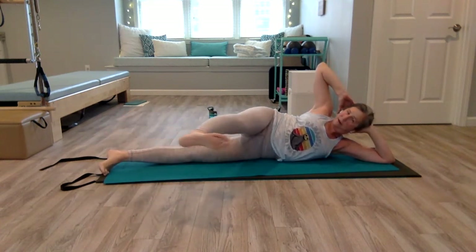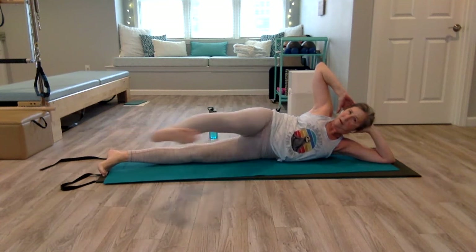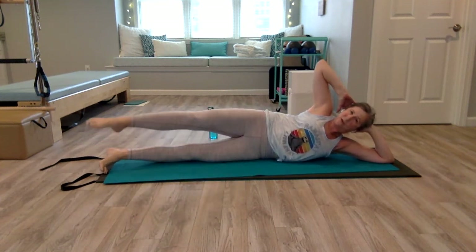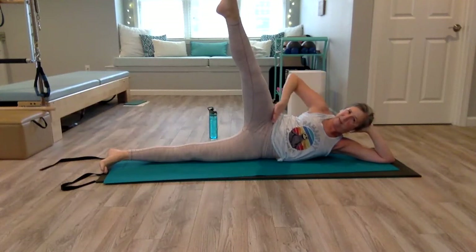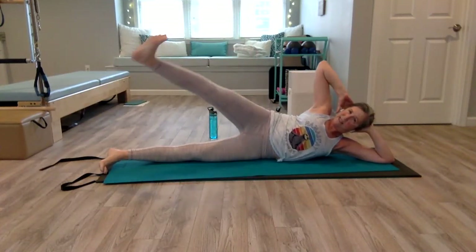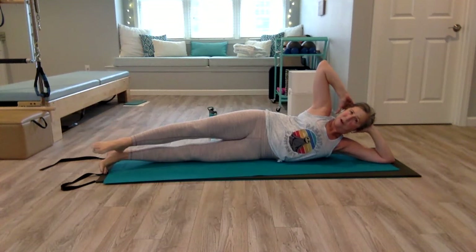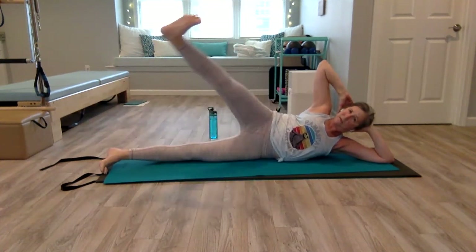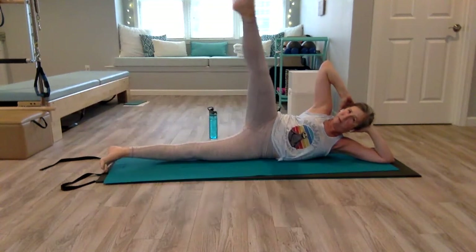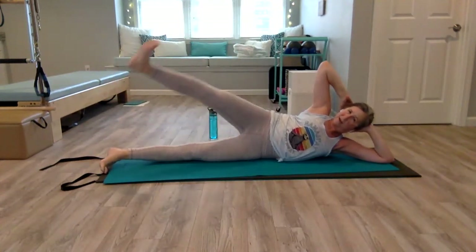Let's do three more. Bring your legs together, point your toes, and rotate your knee towards the ceiling so the whole leg turns out from the hip. Lift up as high as you can keep that hip bone down. Flex, resist, press down. Point, lift, flex, push. Point, lift with control, flex, press down. Create resistance — imagine you're pressing down on a big rubber ball. Let's do two more. Inhale, exhale, press down.